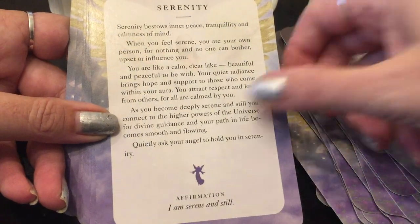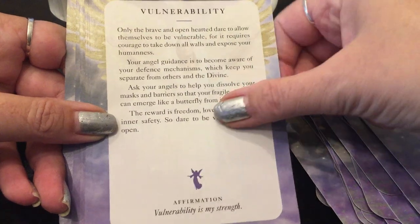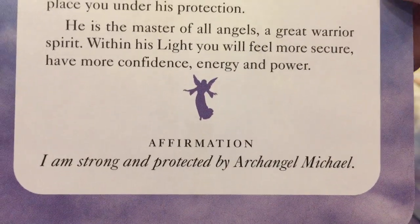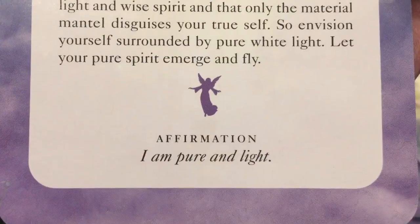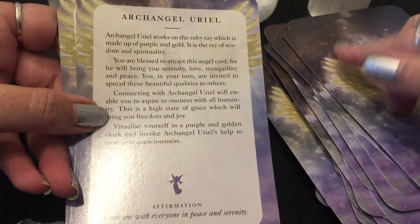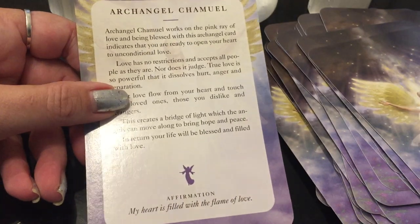Continuing: Purpose, Self-worth, Serenity, Surrender — a big one — Synchronicity — 'All things happen in perfect timing,' and a lot of divine perfect order and timing is happening now — Understanding, Vulnerability, Wisdom. Then we have the Archangels: Archangel Michael — 'I am strong and protected by Archangel Michael' — Archangel Jophiel — 'I connect with my inner wisdom' — Archangel Gabriel — 'I am pure and light' — Archangel Raphael — 'I am happy, healthy, and abundant' — Archangel Uriel — 'I am one with everyone in peace and serenity' — Archangel Zakhiel — 'I am cleansed within the violet flame' — Archangel Samuel — 'My heart is filled with the flame of love.'